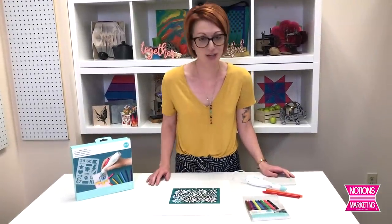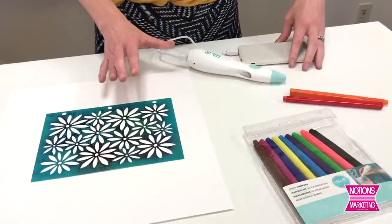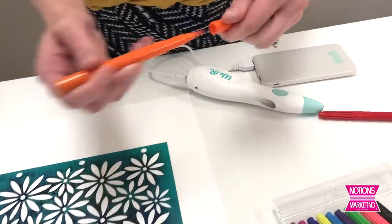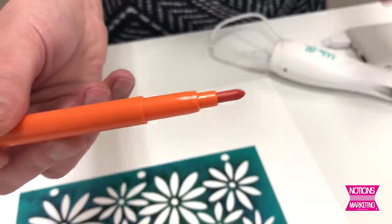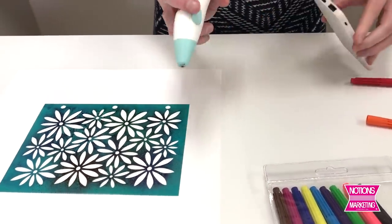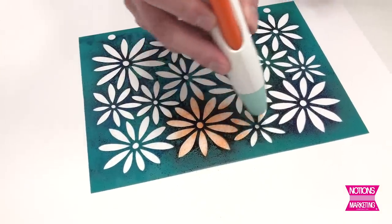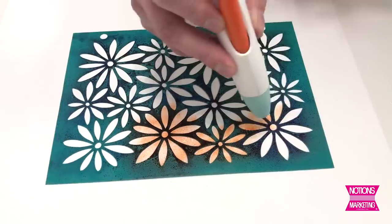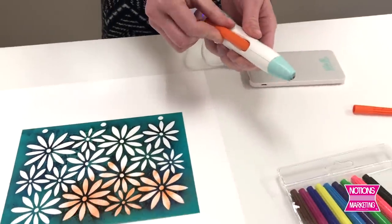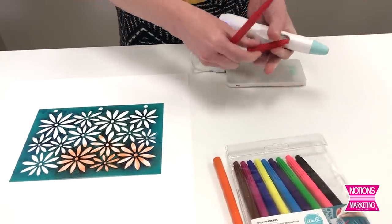Up next we have the Cordless Airbrush Marker from We Are Memory Keepers. This is a great kit — it comes with the airbrush marker, a set of markers, and some stencils to get you started. You can use the stencils or you can freehand. The markers that come with it are really the best to use because of the exposed nib that sticks out much further than any regular marker. You simply insert it right into the airbrush. Once you're done, you just pull it out and it doesn't leave any residue — it's already shot all that ink onto the paper, so you're good to go for your next color.